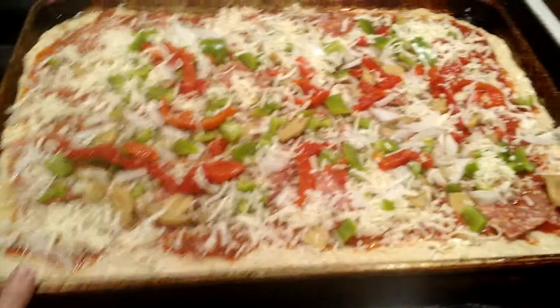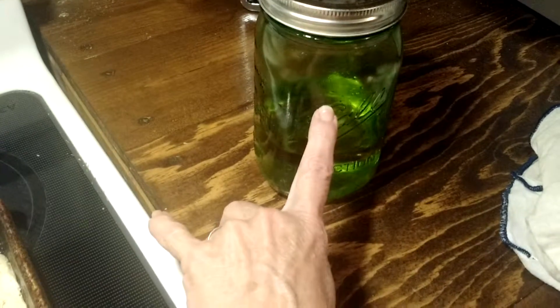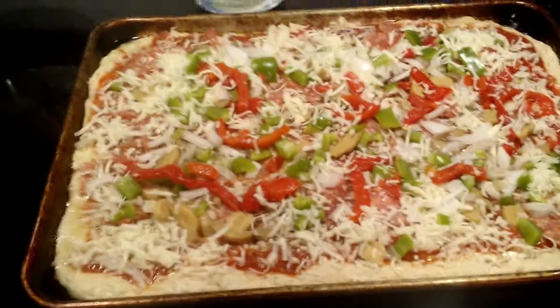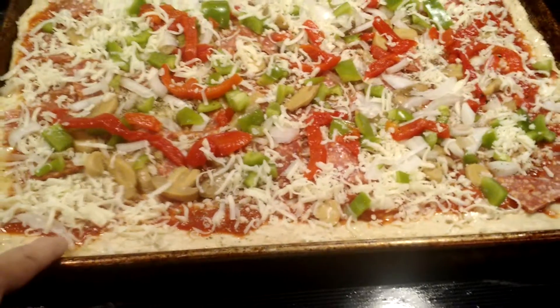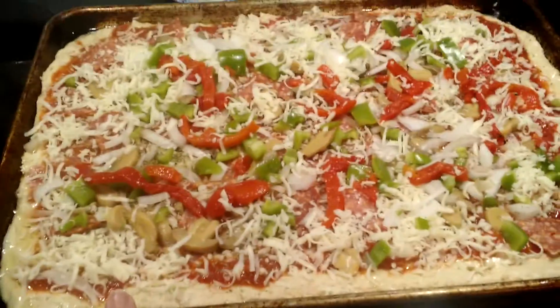Add about two tablespoons of olive oil. We buy that in bulk and store it in a green mason jar because we don't want the light getting to it. Then slowly put in five cups of flour. I use half King Arthur white wheat and half regular all-purpose flour.